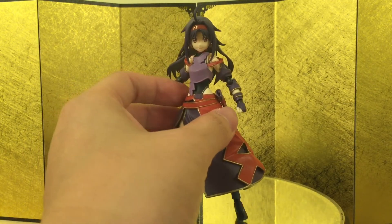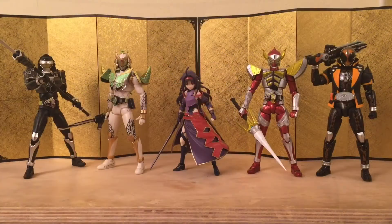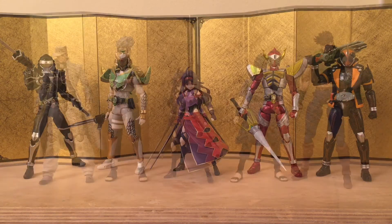Let's jump straight into some size comparisons. I'm not going to do action poses today because it's getting kind of late and I need to go to bed after this. We're just going to do the regular size comparison. Here is what she looks like next to some of the Kamen Riders — it looks pretty good.